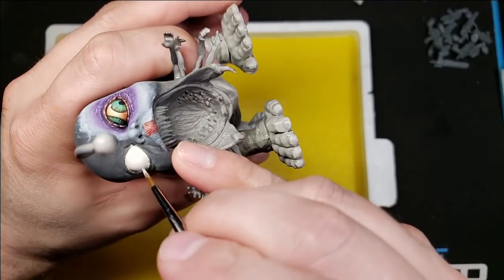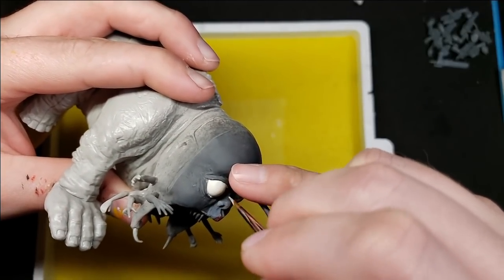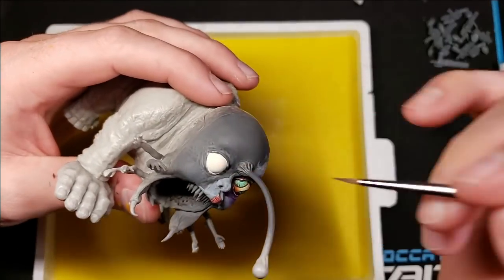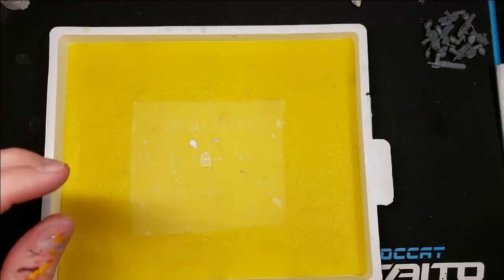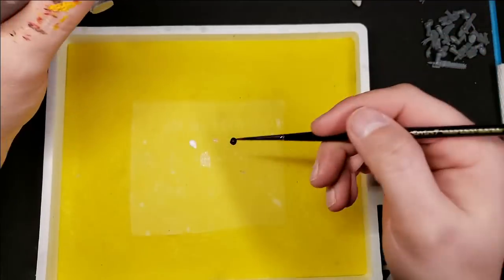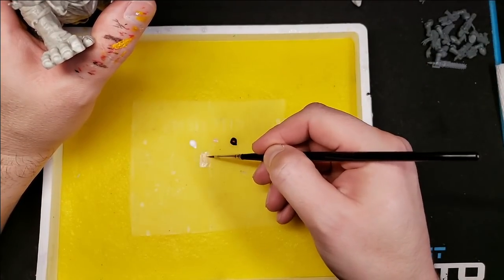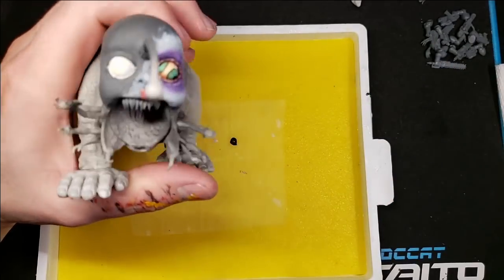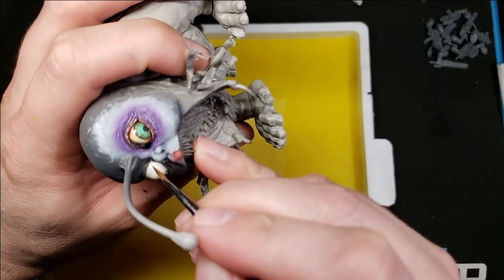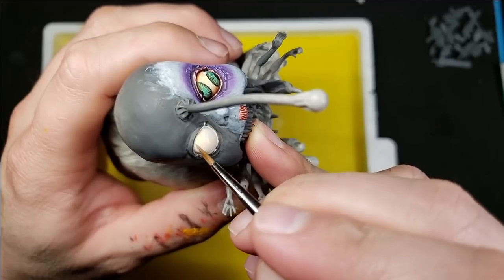Now if you're painting eyes for tiny models — your normal 28 millimeter space marines and the like — you're going to start with white, put it down just like I did on Gorm here. If you want to start practicing this technique, for a simple effect, start adding a little bit of sepia wash over the eye when you're done painting it. That will help give you the illusion that the eye isn't just a stark white, and give you a little bit of control too. It'll help keep the eye from looking so stark.